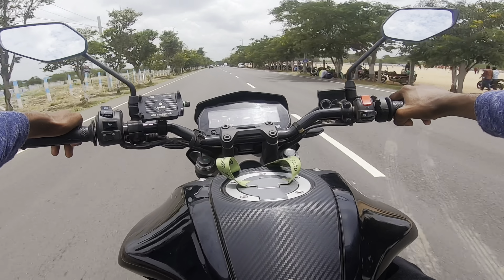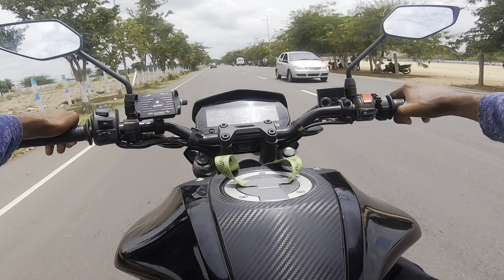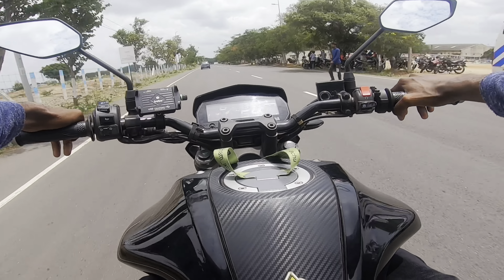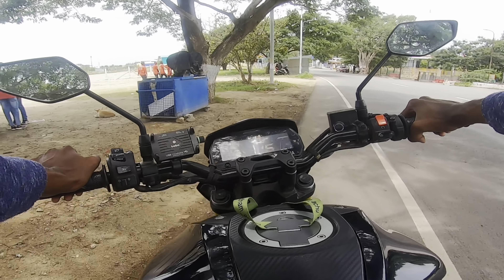The mileage is a highlight of the bike — you can get around 45 km/l in city conditions, and 45 to 50 km/l on the highway. The fuel tank capacity is 10 liters, so the average range is 420 to 430 km on a full tank. The price of this bike is 1.75 lakhs. See you guys in the next video.